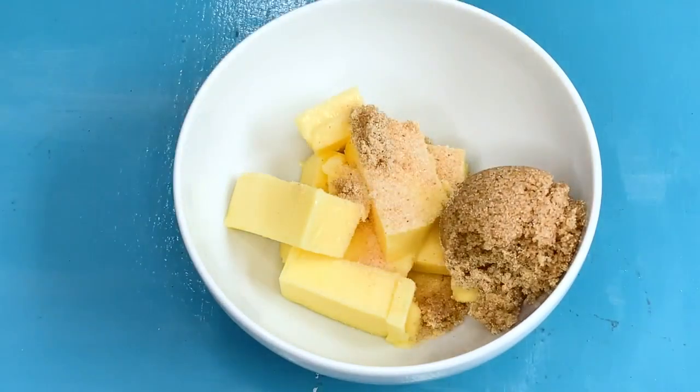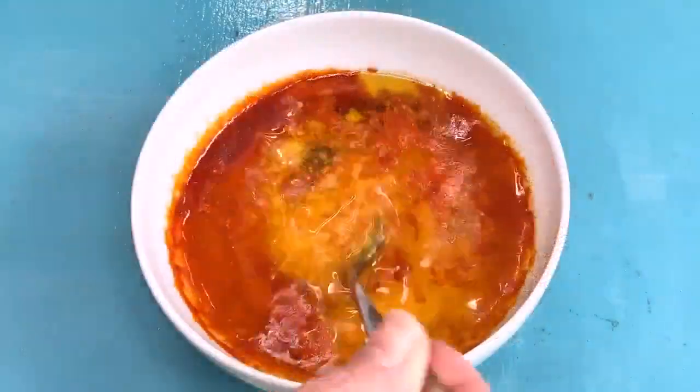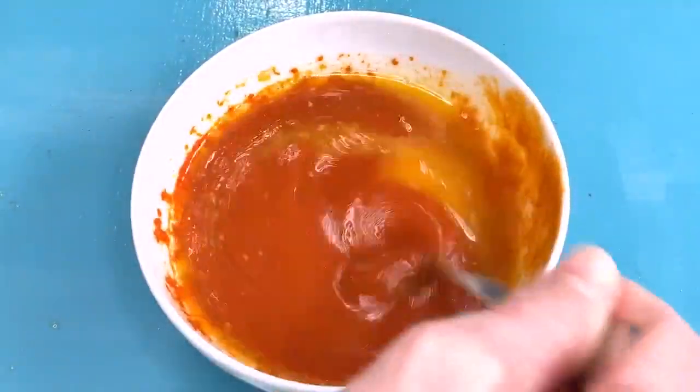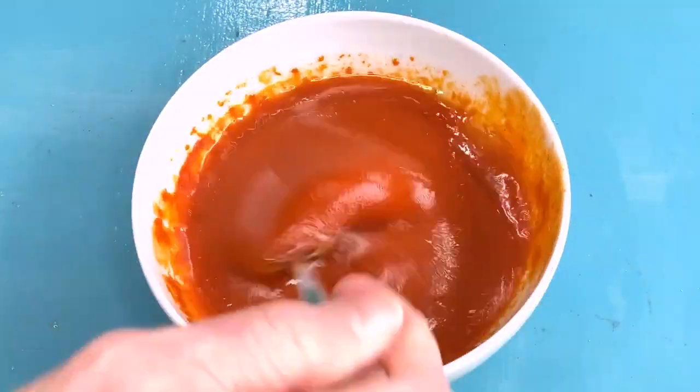Combine the butter, brown sugar, garlic powder, and hot sauce in a microwaveable bowl. Heat until the butter melts and stir until the butter is no longer separating from the other ingredients and the sugar is completely dissolved.